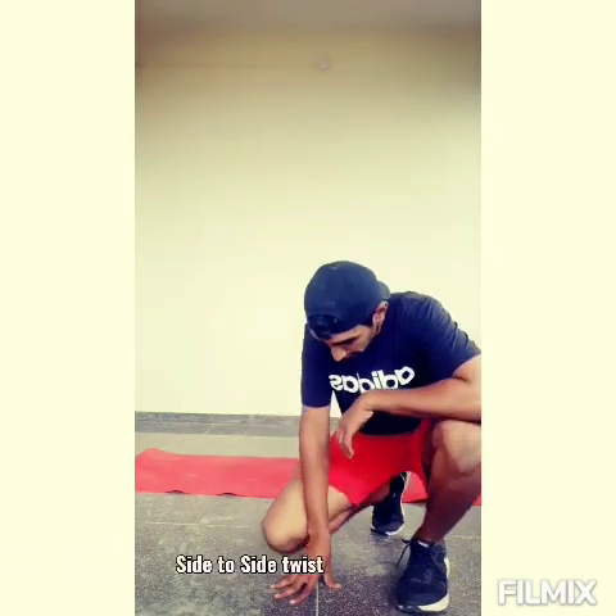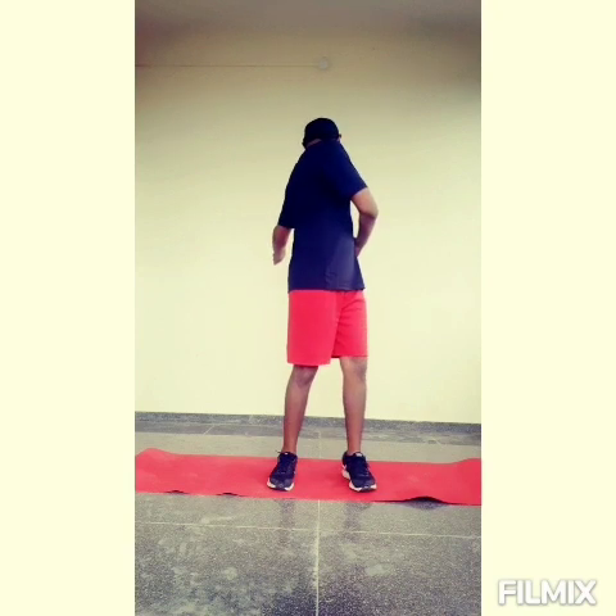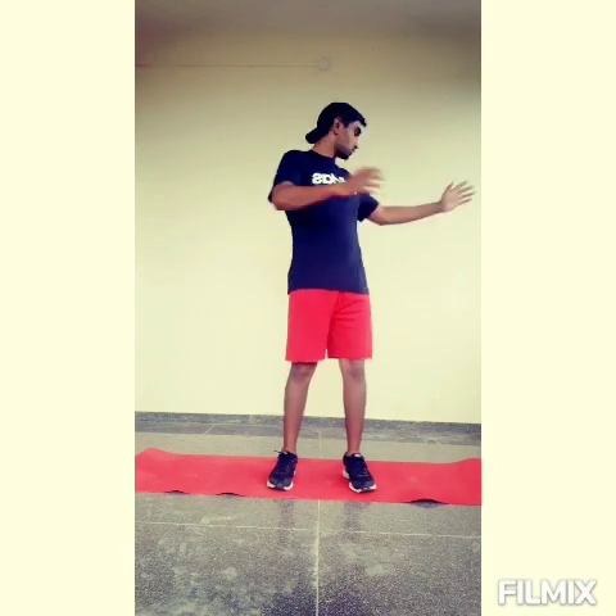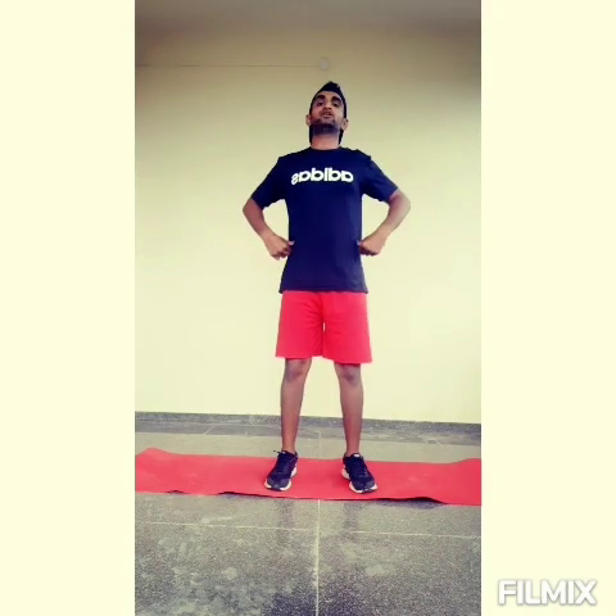Next is the last mobility exercise. We are going to perform side to side. Have a look. Wide stance, shoulders relaxed. Push your body all the way from your hip, look backward with your hand rotation, then switch. There is a good stretch on your obliques and your belly.